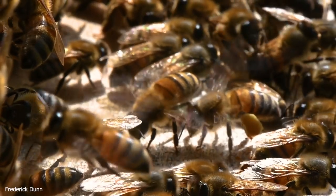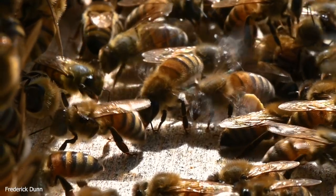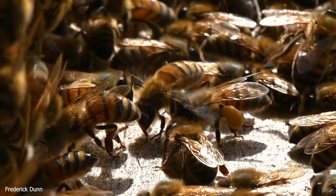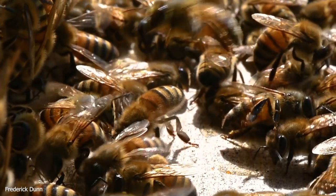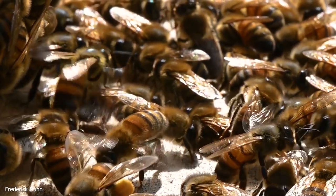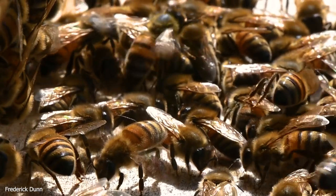There's a forager headed out — look at the condition of her wings; she is nearing the end of her productive life. We also see lots of pollen coming in, indicating a lot of brood in this colony. There are four frames of solid brood in this hive, looking really well. The setup is a single deep with two mediums, and they are doing really well.